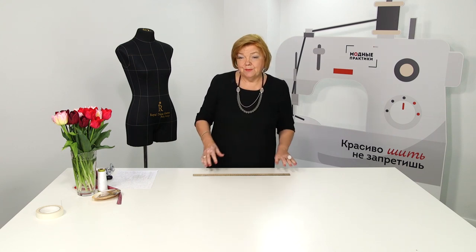Today I'd like to talk to you about garments with buttons. You should pay your attention to several important aspects when sewing such garments.